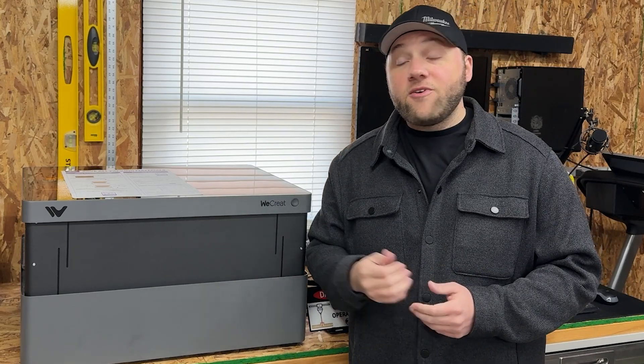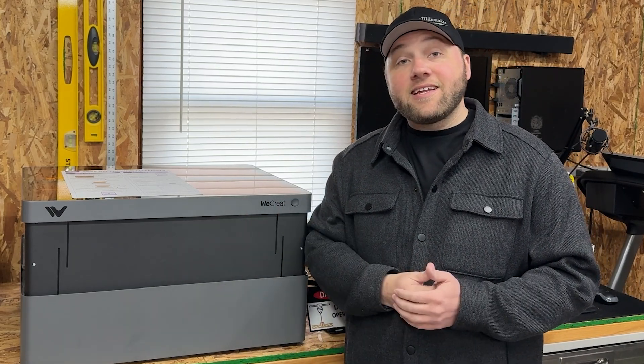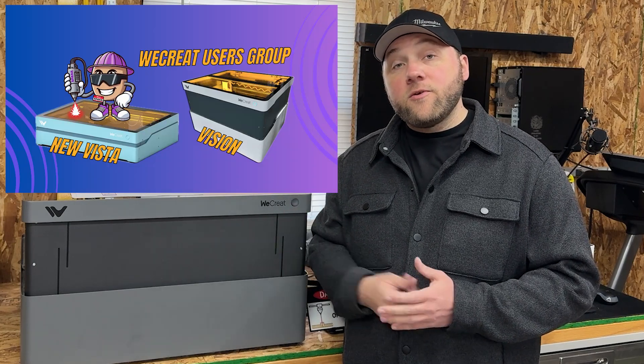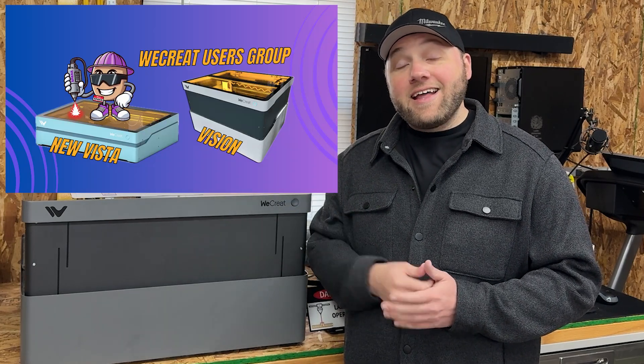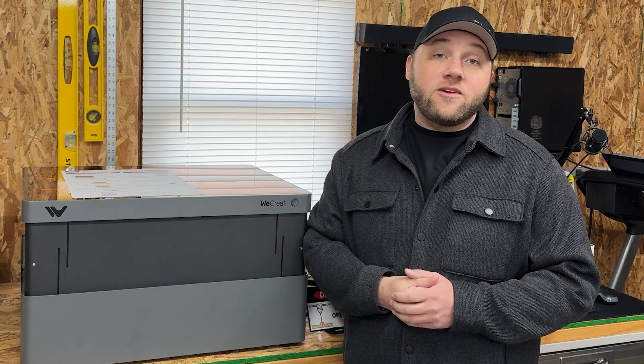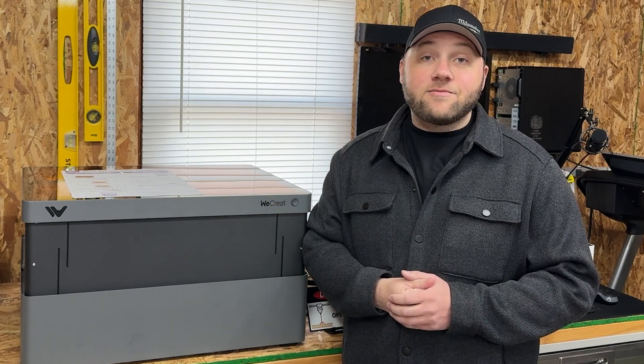Let's go ahead and show you some engravings and close out this video. If you guys want to purchase this, use the link down in the description below. Also join our WeCreate users group — we'll add that down below too — and we'll help you guys get started. Hope you enjoyed the video, and we'll catch you in the next one.